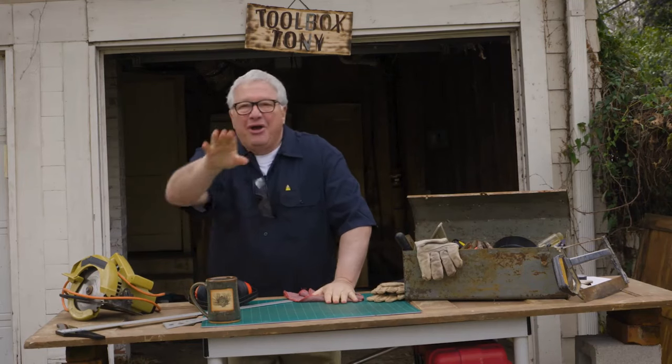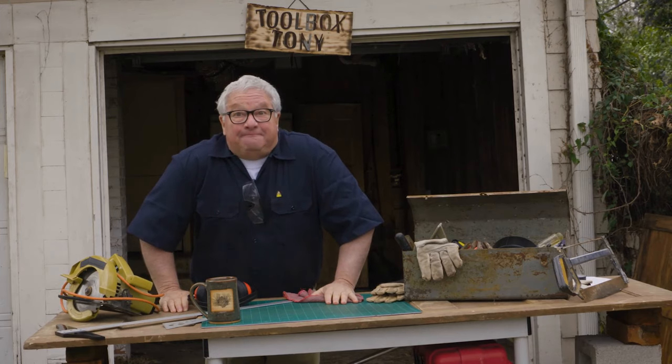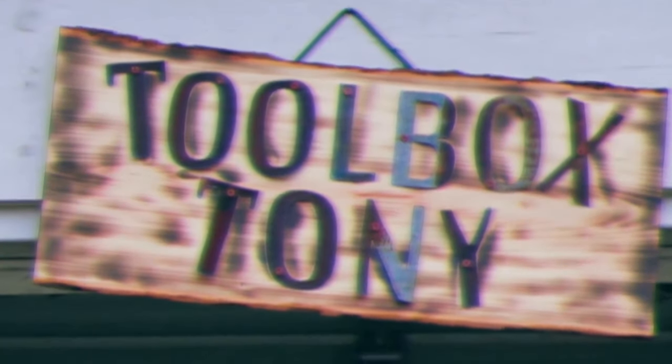Tony, you're on. Who's going to show you how to fix an electrical outlet that stopped working? Toolbox Tony, of course. Hey, gather around, kids. It's Toolbox Tony.